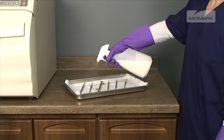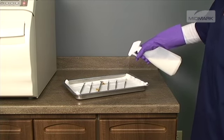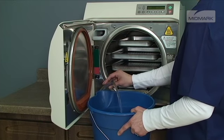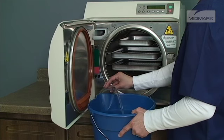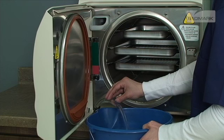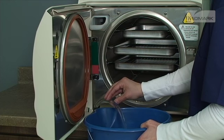If the autoclave processes instruments that have been lubricated or dipped in dental milk, the autoclave must be drained and refilled with distilled water every day. This prevents other items from being contaminated with the residue from these fluids. It also prevents excessive residue buildup from damaging the unit seals.